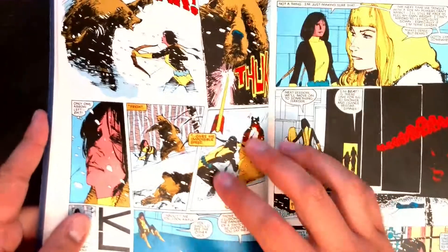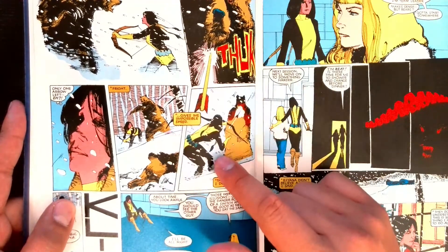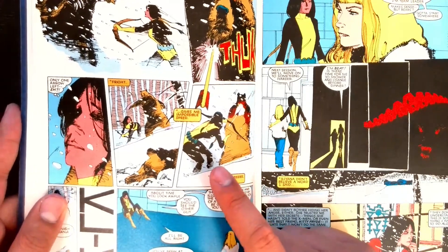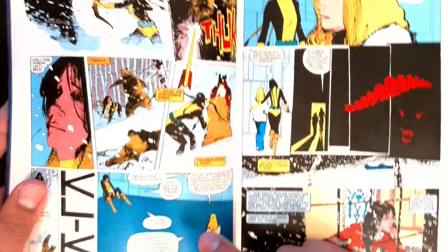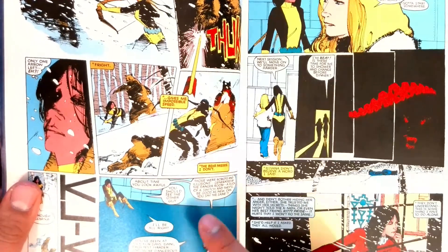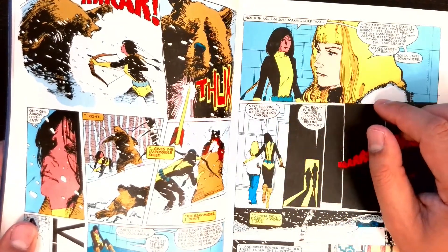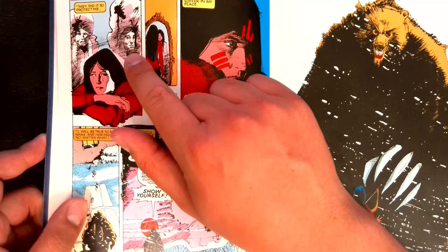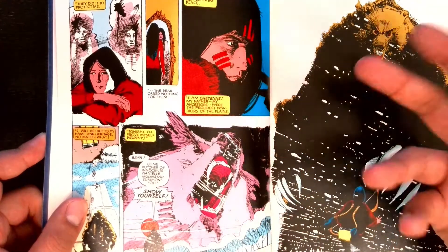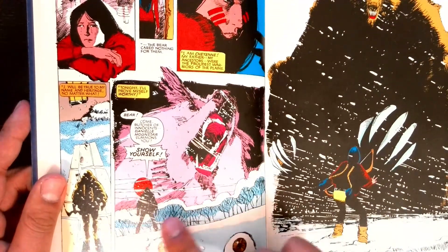We get back into the Danger Room — Danny is now practicing against bears with her Skyrim sneak skill at maximum. I like how she looks exactly like a character sneaking with a bow in Skyrim. Illyana confronts her after she clears the exercise, asking what's up with fighting bears in the Danger Room. Danny doesn't want to open up, and you can tell Illyana isn't happy. Danny inner-monologues about why she can't trust her teammates and why she has to confront the bear herself.